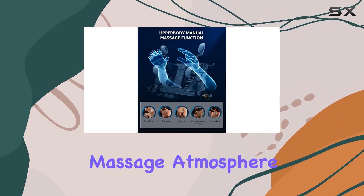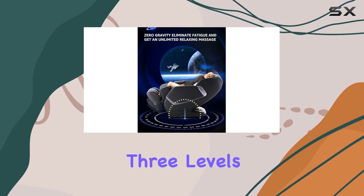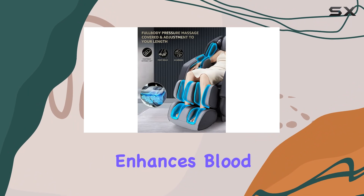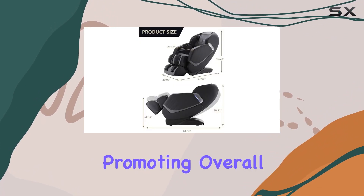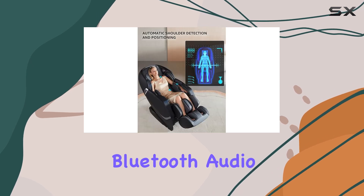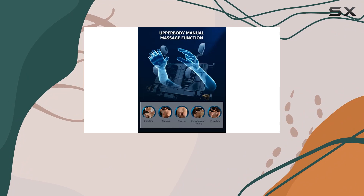Creating the perfect massage atmosphere is essential, and this chair excels in that aspect too. With 3 levels of zero-gravity-like angles, it alleviates pressure on the heart and enhances blood circulation, promoting overall relaxation. Add to that the high-quality Bluetooth audio system and ambient LED lighting, and you've got yourself a recipe for complete relaxation.